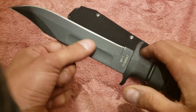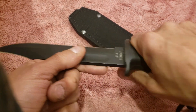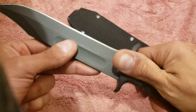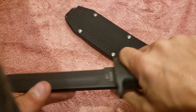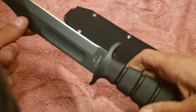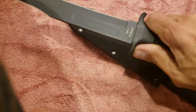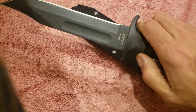It does have a nice deep blood groove and really good ergonomics on the handle. It's very non-slip. You could probably use this regardless of how wet or slimy your hands happen to be. It's close to a pound — about 10-point-something ounces of 1095 carbon steel with a powder coat.